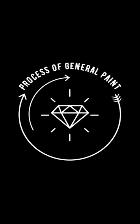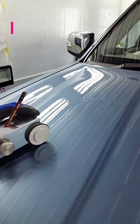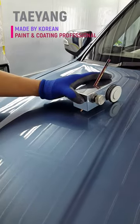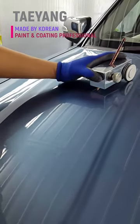Continuing from the last video, number 001, we finished all work such as cleaning and detailing. Now we are going to the final inspection. First of all, we check durability using a durometer after painting and baking at 65 degrees.